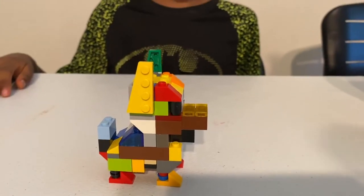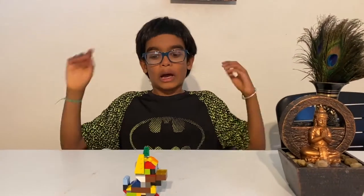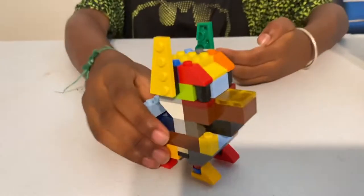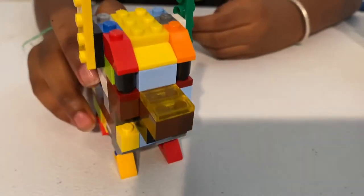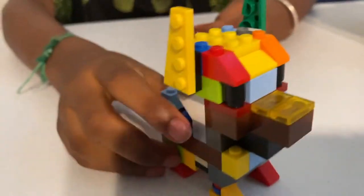Hey guys, we're here on Shreya and Shufu. Today we're building a husky dog. It's a little complicated, but I'm going to be showing you how to do it step by step. So let's get right on that.